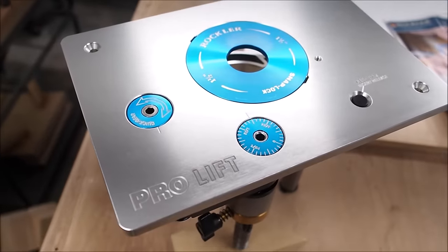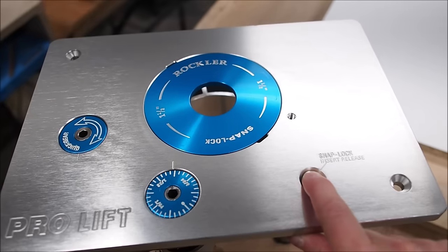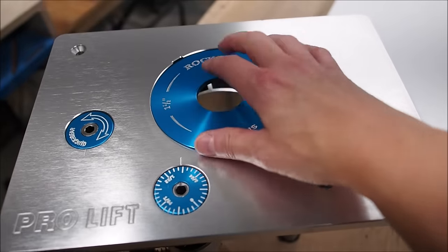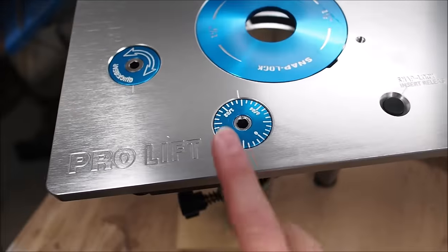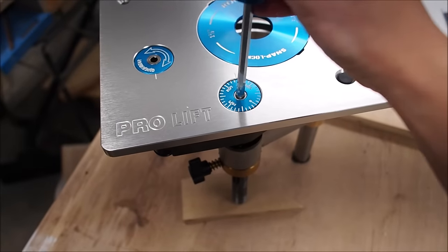I'm using the ProLith router lift from Rockler, which has a couple of really cool features. It has a button that allows you to eject the throat plate so you can easily access the bits. The other cool feature is the lift itself — one gear allows you to micro-adjust the bit height while the other allows you to fully lift the router so you can easily change the bit.